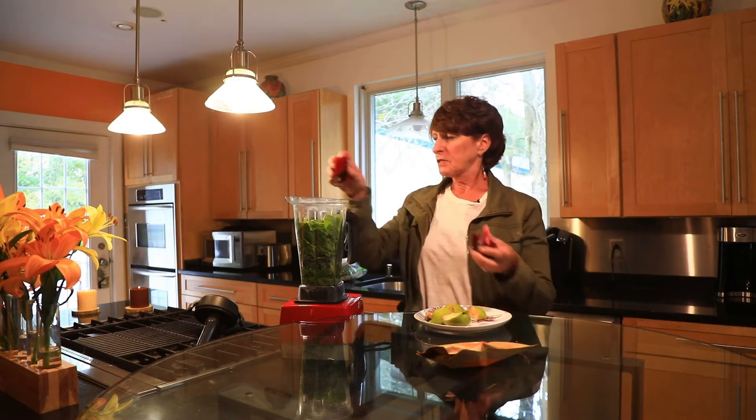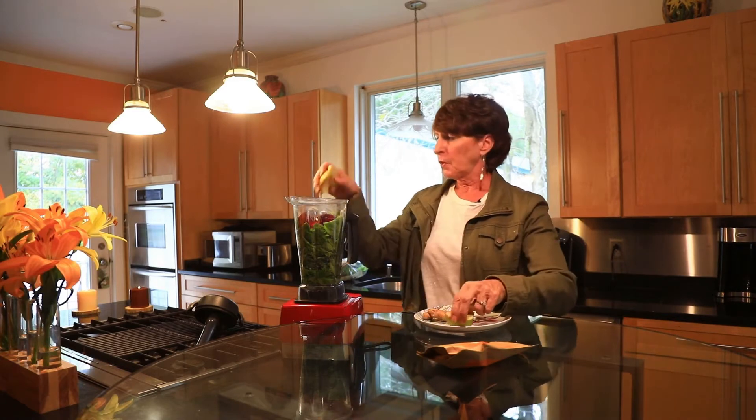I have some beets — lots of nutrition in beets — so I took a half a large beet and cut it up. I have a green apple. I have ginger root.